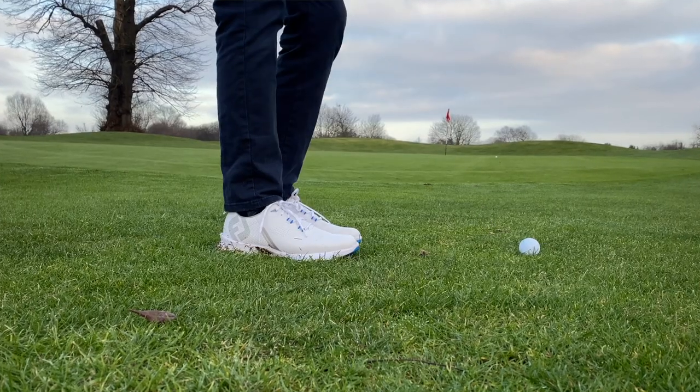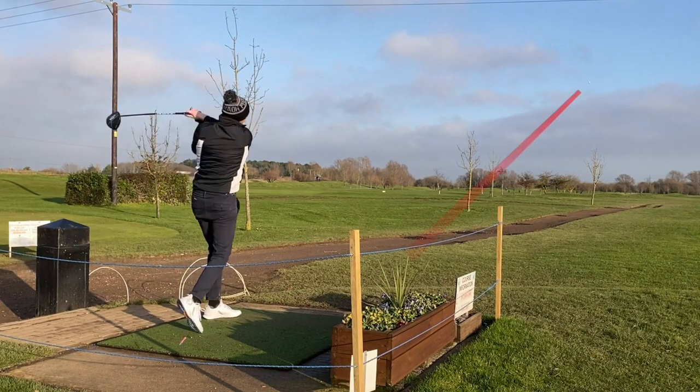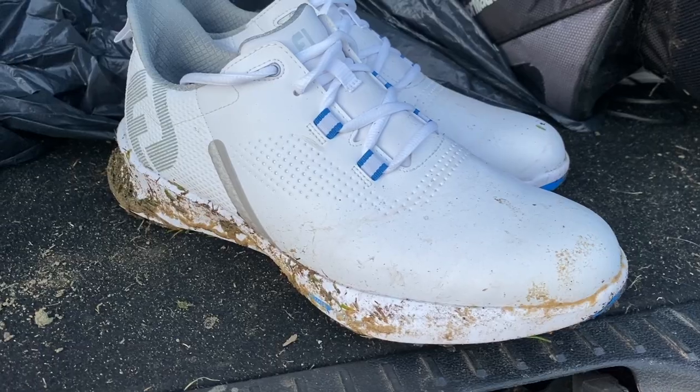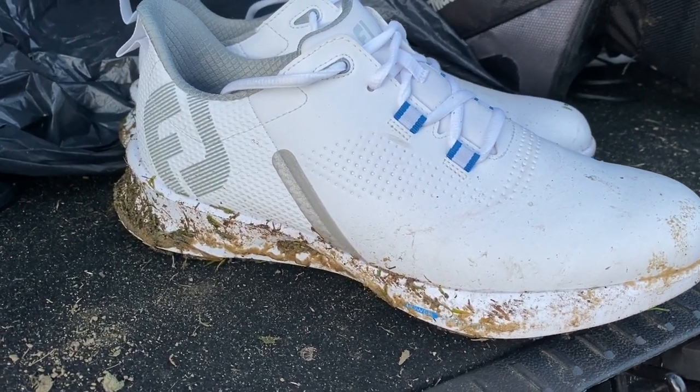I think the reason FootJoy went with a firmer foam is because this is a performance golf shoe first — it's not designed to be worn out and about every day to the shops. Golf performance comes first; the looks and style come second. And in terms of actual performance out on the course, I was really impressed. I put it through a vigorous test in pretty damp conditions — it is still January here in the UK.